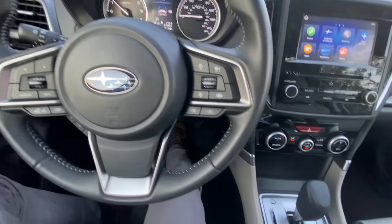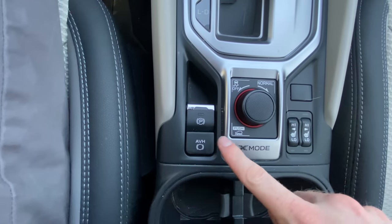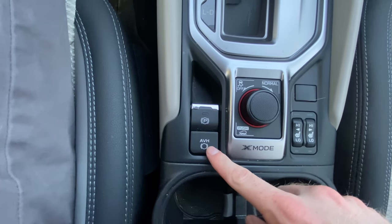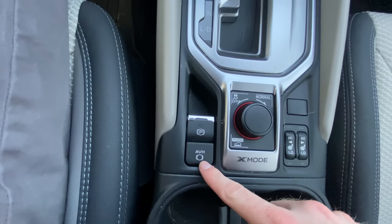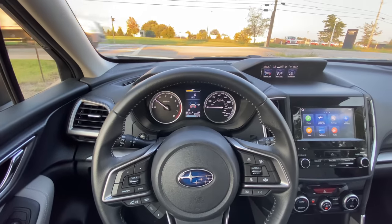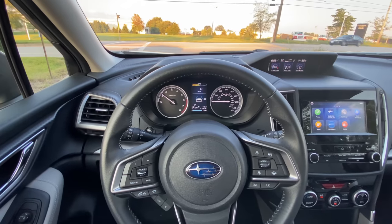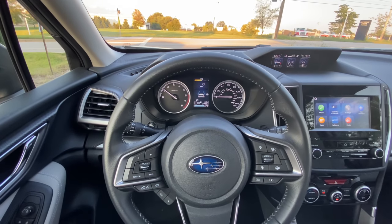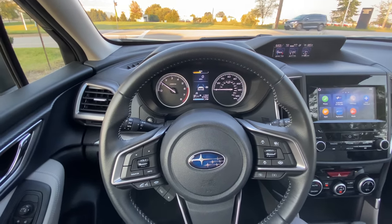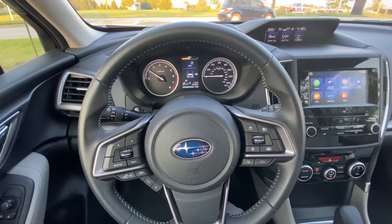The very first feature I wanted to show you guys is called AVH — that is Auto Vehicle Hold. Here's the button to activate it. What it does is allow you to come to a complete stop and let your foot off the brake to rest your foot, say at a long light, if you're waiting for a train to pass or sitting in traffic, so you're not cramping up your foot and you don't have to put it in park.